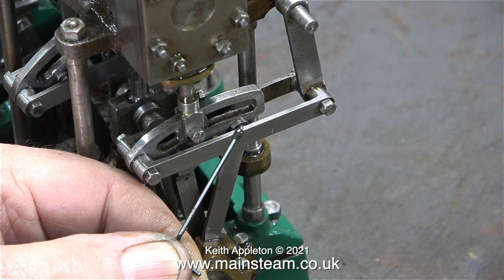The grub screws are not really the problem — they are actually ok. It's the part of the eccentric sheave into which this grub screw fits — the metal is not thick enough.